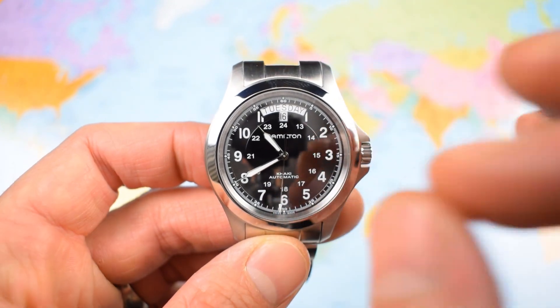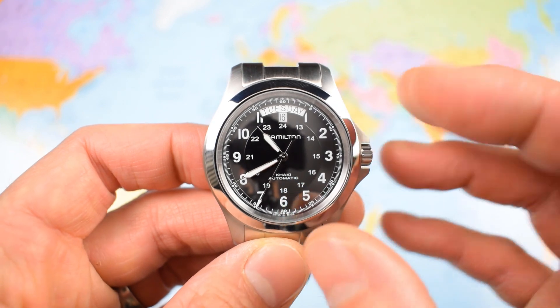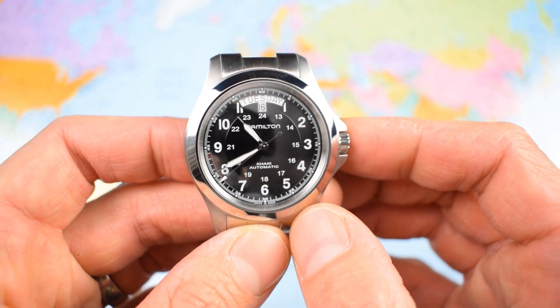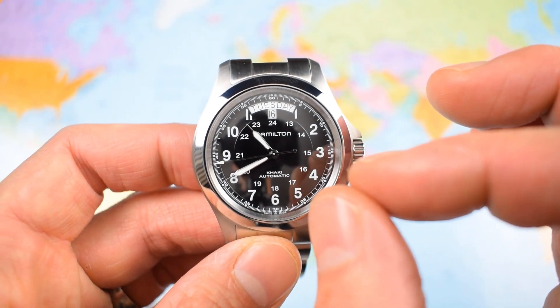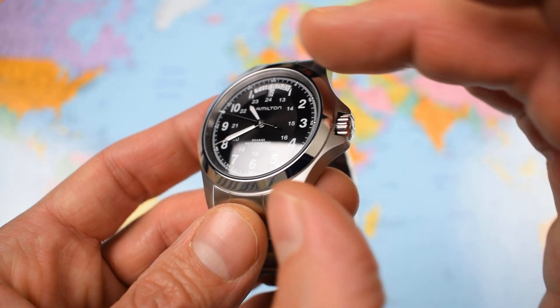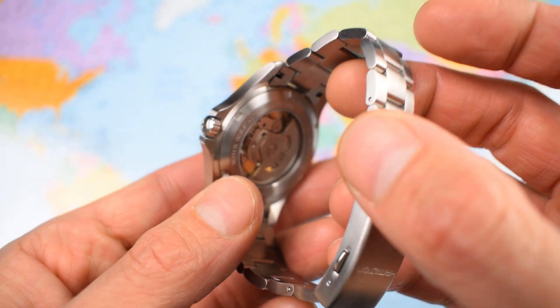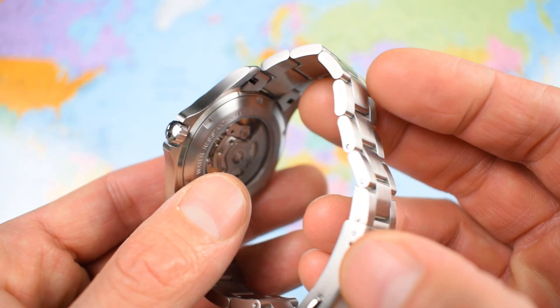This one weighs in at 120 grams — certainly about 20 grams lighter than that sports watch or dive watch stainless steel sweet spot of around 150 grams. But then again, this one is a field watch, not a sports watch necessarily. 316L stainless steel case, three-piece case. We've got a smooth bezel, 316L stainless crown, display case back — I'll show you that and the movement later on — and obviously a stainless steel bracelet.